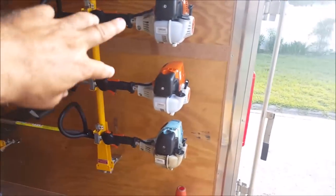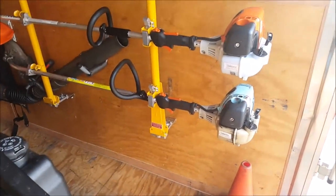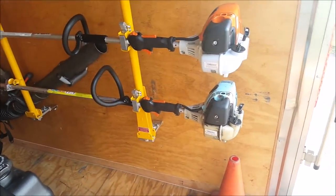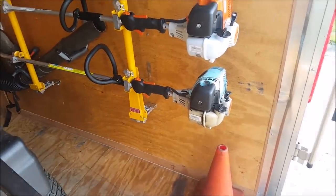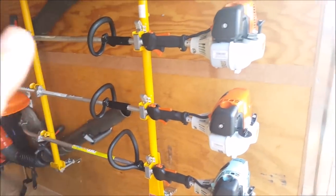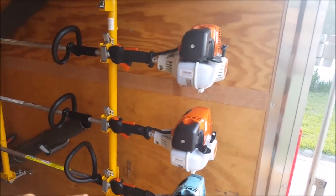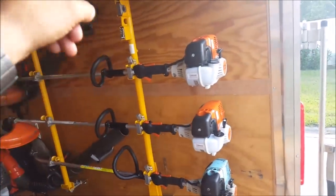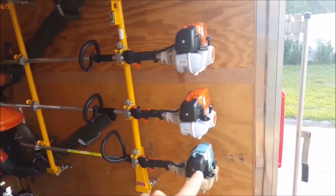I got two new hundred-series units, and my edger's still kicking — it's two years old. I tried painting them a Jaguar teal color, but that didn't work out. I take care of my stuff so it still runs and acts like it's brand new. That's really the primary reason for getting this rack — to have everything upright. I got the motor mount supports on the way — ordered those today, $55 extra bucks — so they'll be here in a few days and I'll put them up to support underneath each motor.